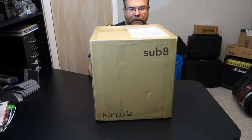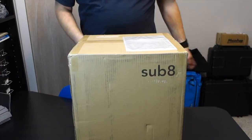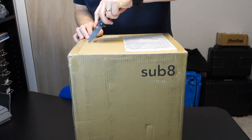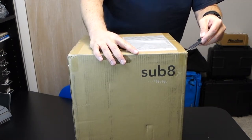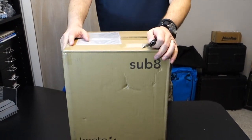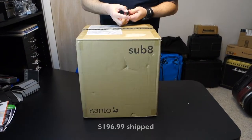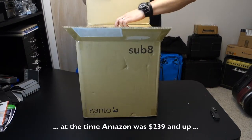Hey YouTubers, I said I was going to do an unboxing on the Kanto Sub 8, so here we go. If you watched my latest vlog, I said that I had bought the Kanto YU2s, which I also did an unboxing on, and I did not intend to get a subwoofer for them. MassDrop brought the Sub 8 out at a price I couldn't resist, and here we are. So on with the unboxing.